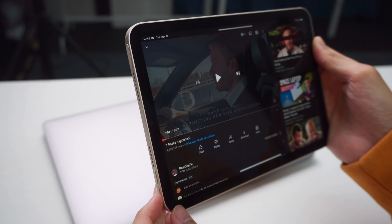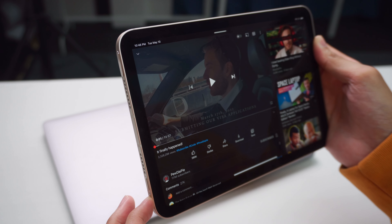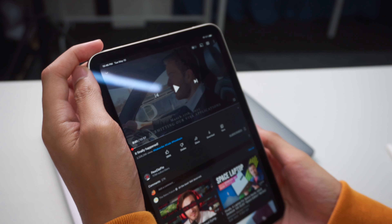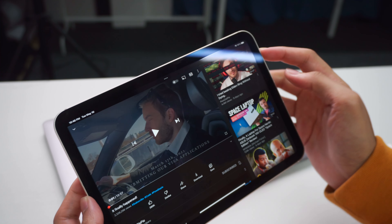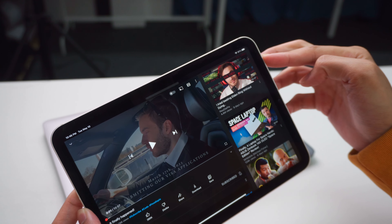And in relation to that, the good thing that Apple did with this iPad mini is the volume rockers — the up and down buttons are not fixed and will change based on the orientation you are holding it in. So that entirely eliminates the confusion.